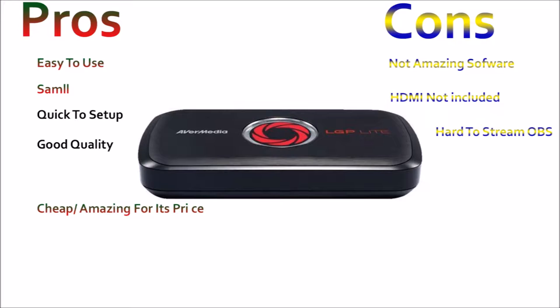The cons: the software is not amazing — you can't add a webcam and it sometimes freezes or crashes. There's no HDMI cable included so you have to buy one separately. You can't really stream on OBS because there are a lot of errors. Now I'm going to show you some gameplay recorded with the capture card.